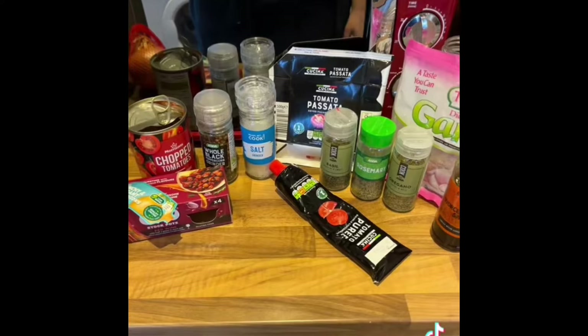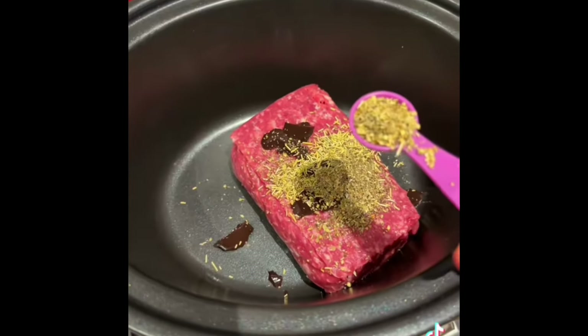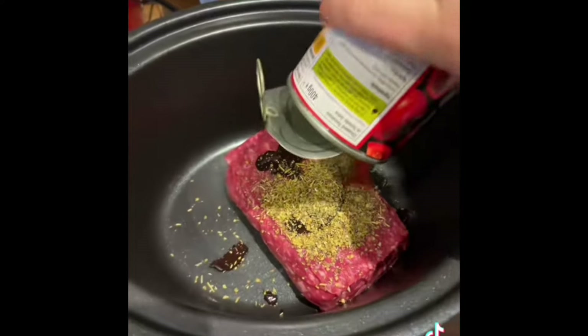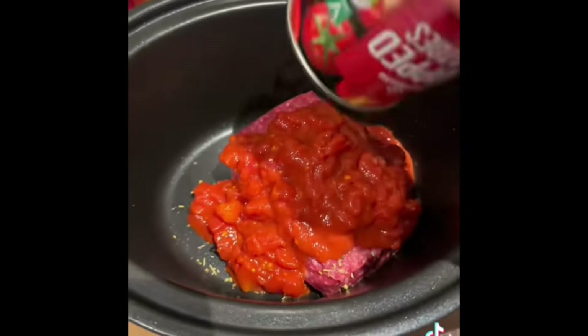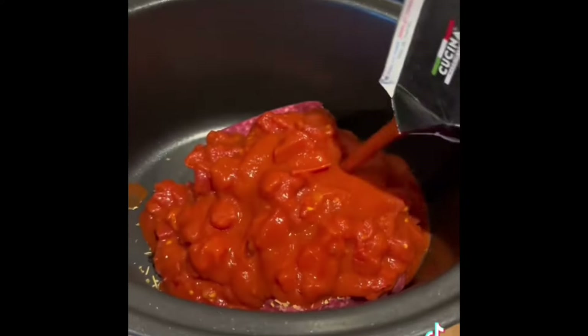I'll put an ingredient list in the caption. To your slow cooker you're going to have 500 grams of minced beef, and I use one of these red wine stockpots. You'll then need one teaspoon each of rosemary, oregano, and basil. You then need one tin of chopped tomatoes and 700 ml of passata — that's one and about a half of these packs that they come in.